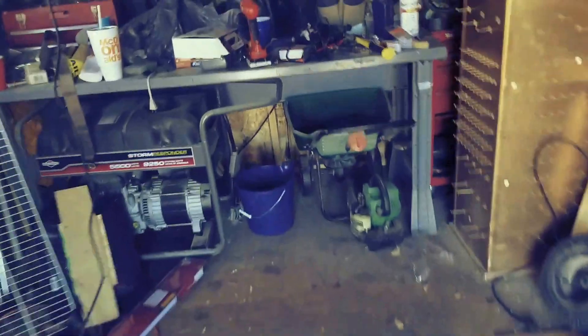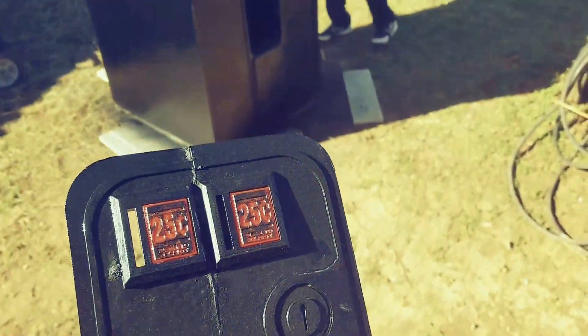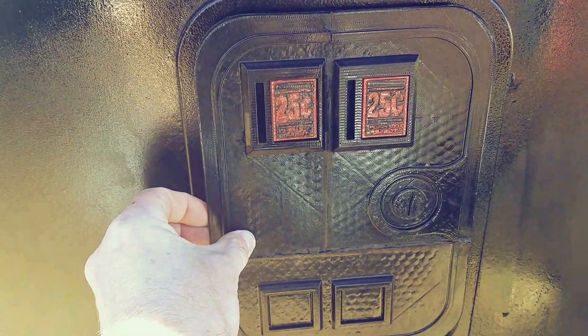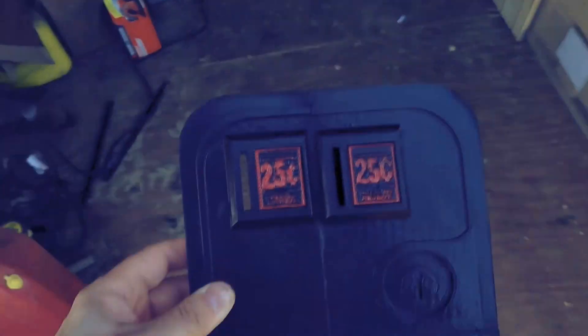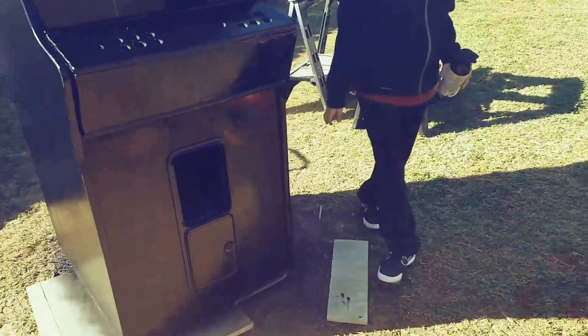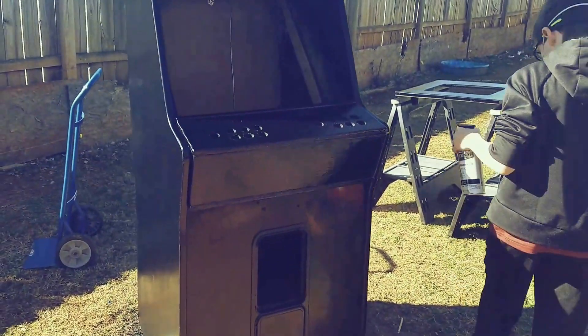Here is the 3D printed coin door — it's not perfect, but it's got a piece of wood on the back so we can set it in there. That's what it'll look like when it's installed, and then we can remove it to get in there. So that's the coin door — not perfect, but it was fun, it works, it's functional, except for actually taking credits.